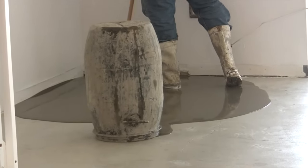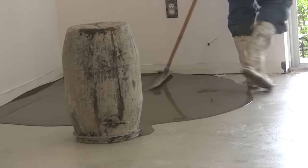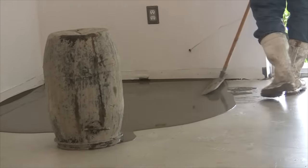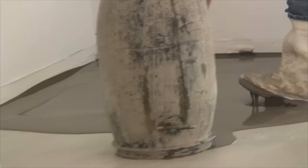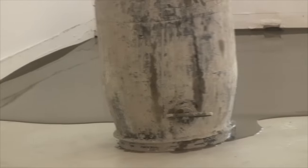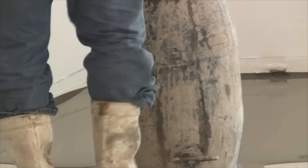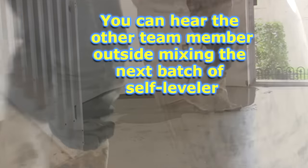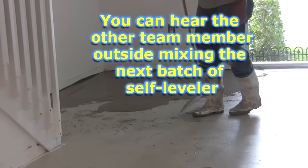You'll see they work in a very well-choreographed team. The first guy comes in and dumps the barrel on the floor, and now the other worker is applying it with what they call a rake or squeegee. They basically drag the self-leveling compound around — it's kind of like a syrup and it just fills in all of the cracks on the floor. The top surface is what becomes perfectly leveled, so it just looks like a lake of water.